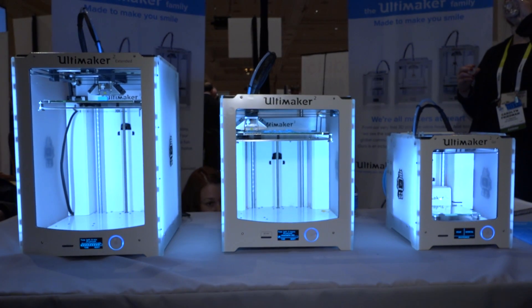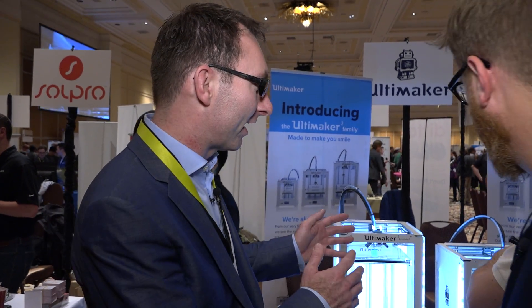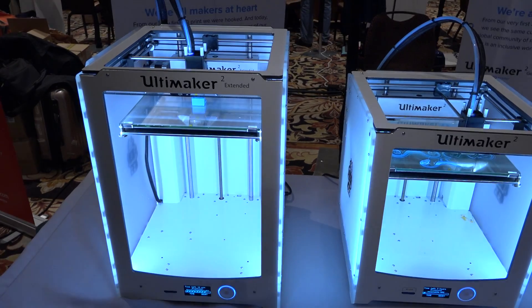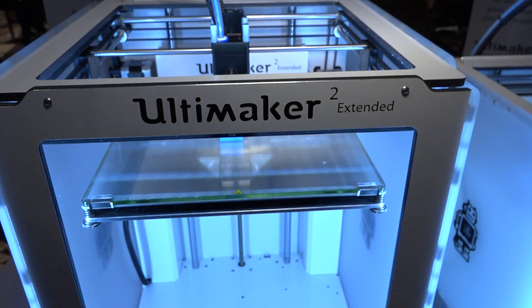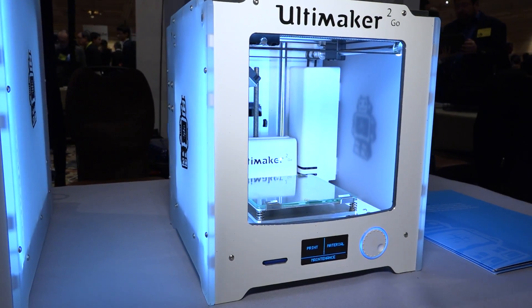Now you have three printers. Yes, we decided to extend not just the machine, but we made a family of products. We got so many questions from people in our community — they want to print bigger or they want a cheaper printer. So we have our outstanding machine, the Ultimaker 2, and we decided to make an Ultimaker 2 Extended, which is taller, same build platform size. And we also made it smaller — the Ultimaker 2 GO.